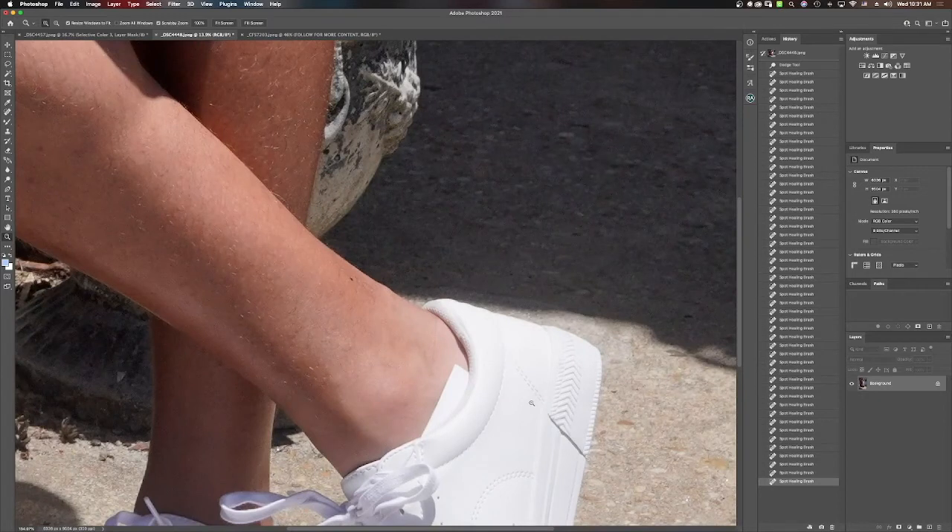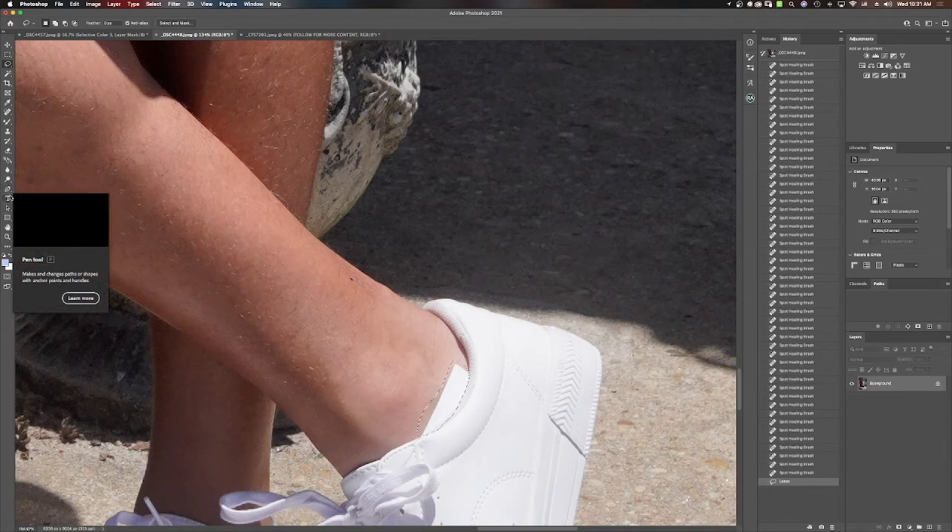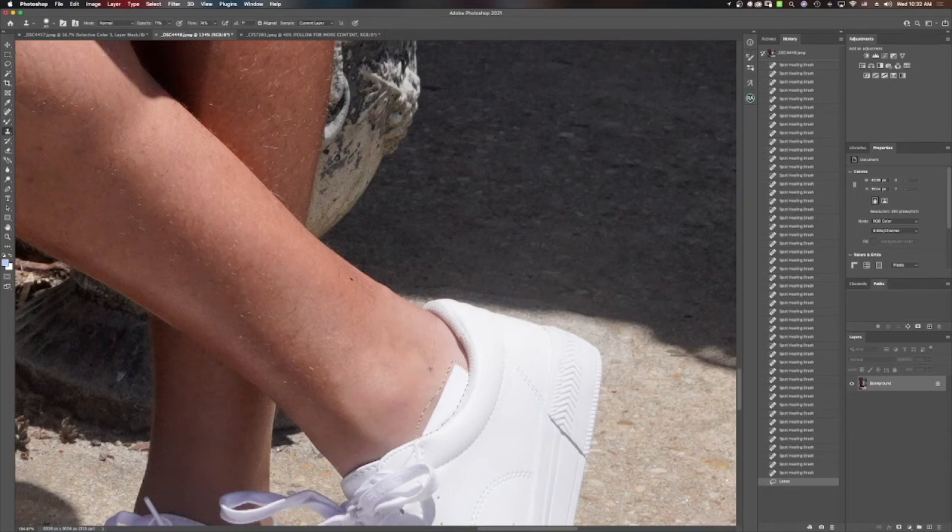Even that little simple detail right there — where he tucked his tag in the shoe — you can remove little things like this by simply going in with the clone stamp tool with a nice opacity and brushing over these areas. Let me see what I did incorrectly. I'm going to go in and just do a little correction there — just to get that away — and then we'll go back to that.